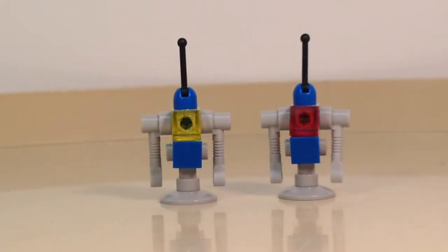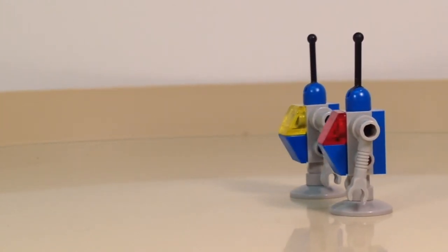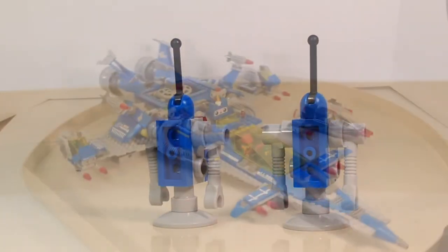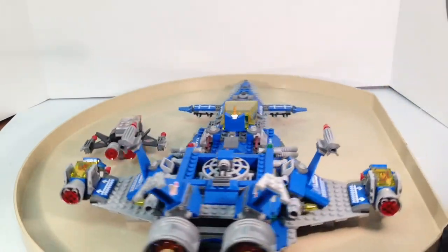Here we have our two robots from before for a closer look. They are interesting builds, and I remember seeing pictures of retro robots that look kind of similar. Overall, Benny's Spaceship, Spaceship, Spaceship is an excellent set.